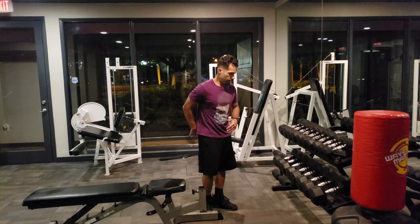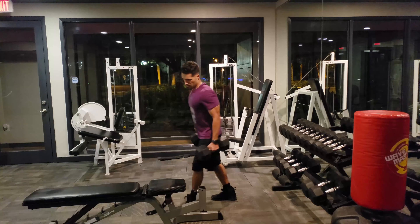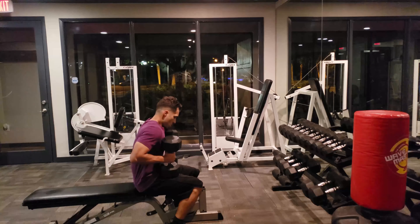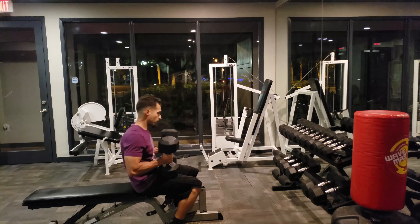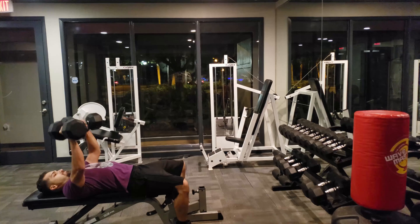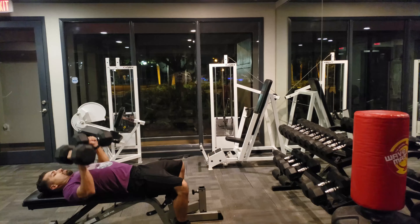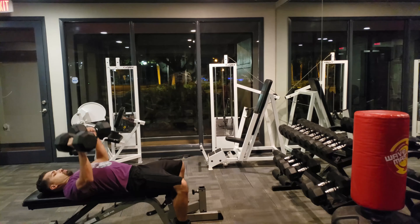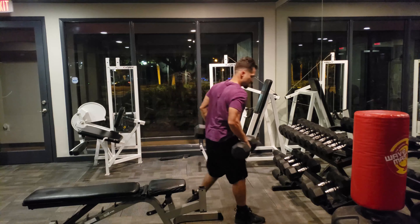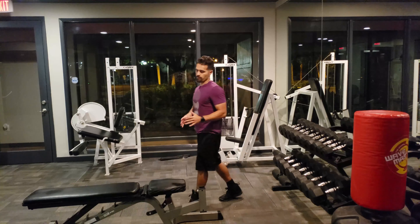Next, chest again — back to flat. That's our primary, so we're going back to flat bench. Three sets of ten to fifteen. When I say three sets of ten to fifteen, you want to fail around that rep range.